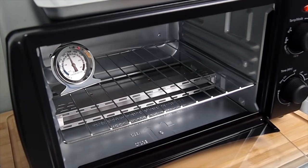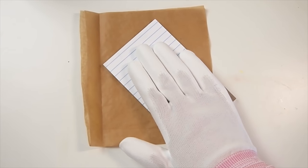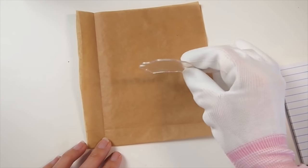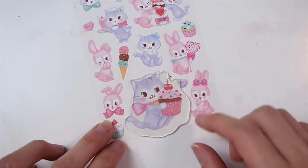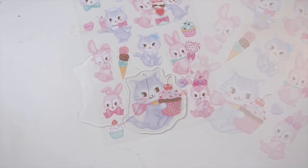As soon as you take it out of the oven, take a flat object and press it down to ensure the plastic will cool down nice and flat. As you can see here, when you lay the plastic over the sticker, you should have a nice border around it.